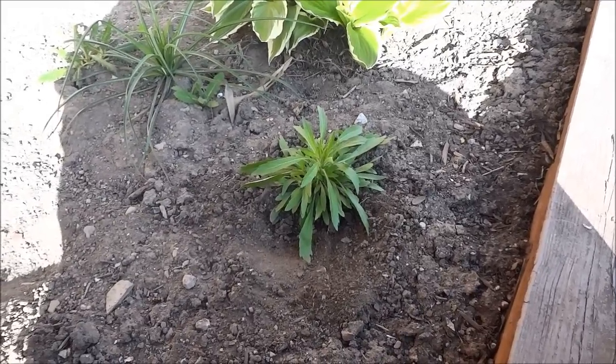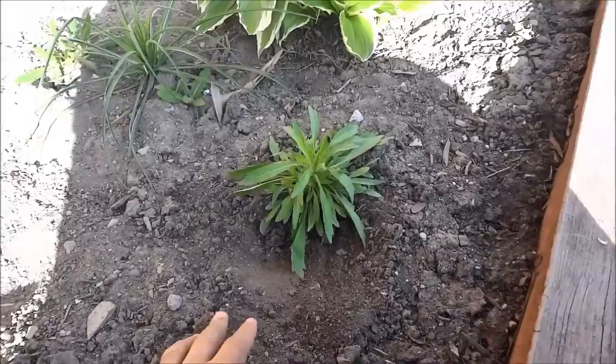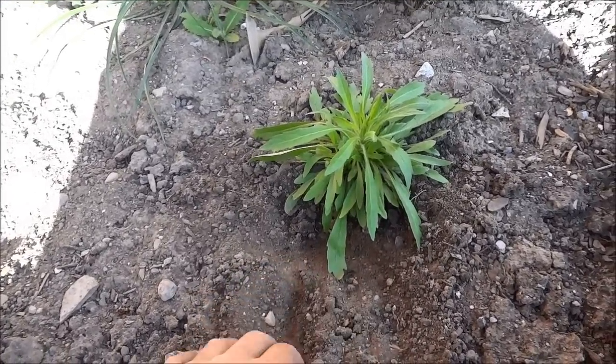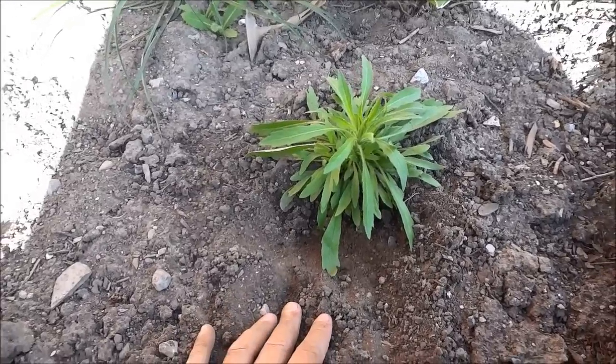Hey everybody, I'm here today to show you how to properly pull out a weed. As you can see there is a weed in my garden and I want to take it out in a way that will give it the smallest possible chance of returning. I'm going to show you how to do that right now.